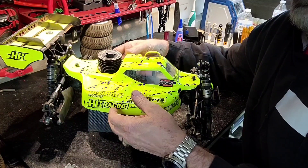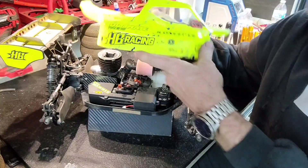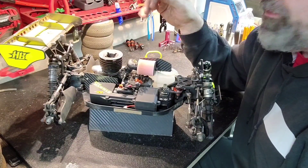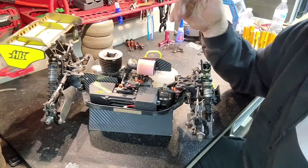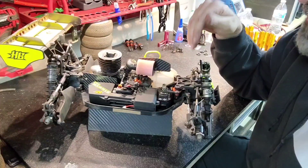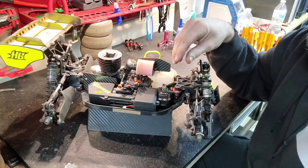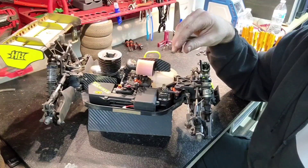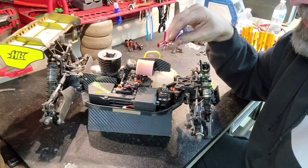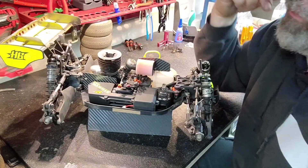First off, starting with the J-Concept — it's a 15 body. Next, I'll talk about the diffs. For the diffs, I've tried pretty much every combination possible and finally landed on 7, 5, and 2. Every time I've strayed away from that, I always put it back. It always works everywhere — every track I've ever been to, every kind of track condition. It just works. So 7, 5, 2. Center diff.